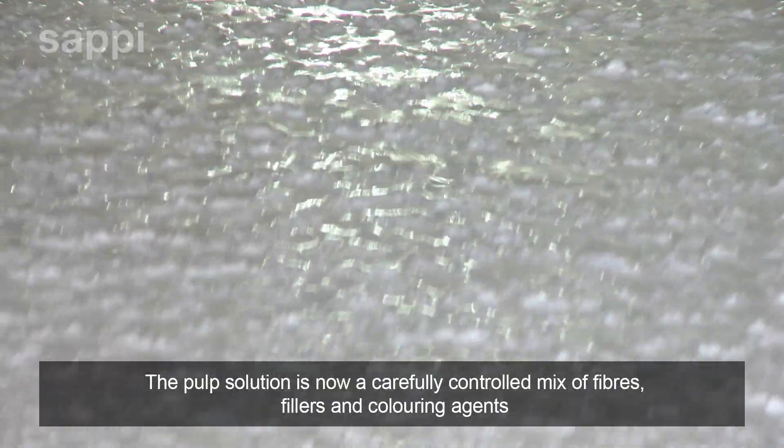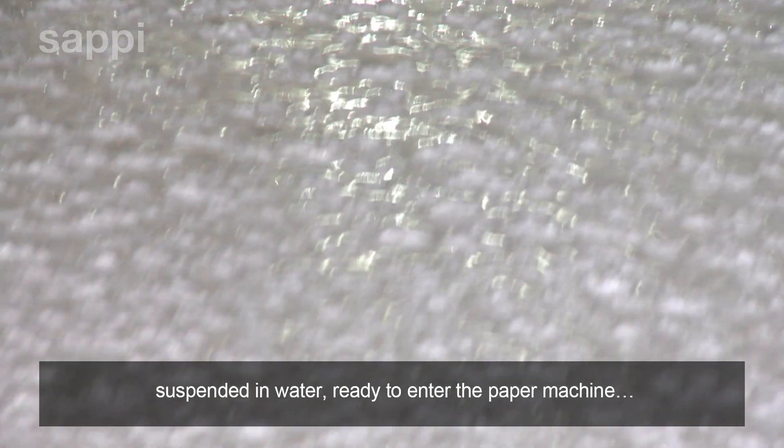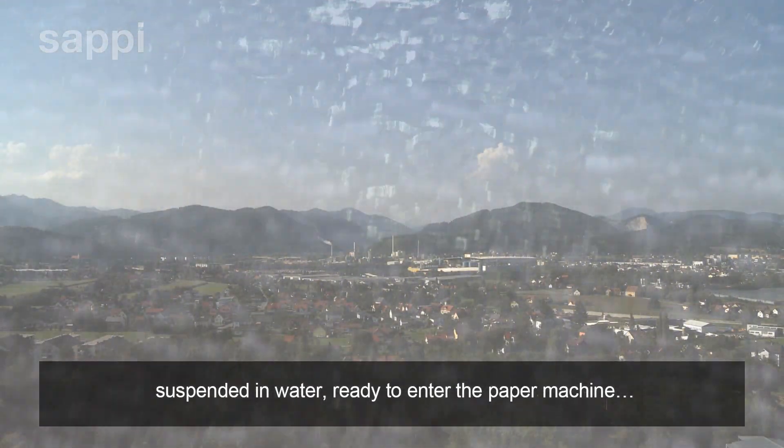The pulp solution is now a carefully controlled mix of fibers, fillers and coloring agents suspended in water, ready to enter the paper machine.